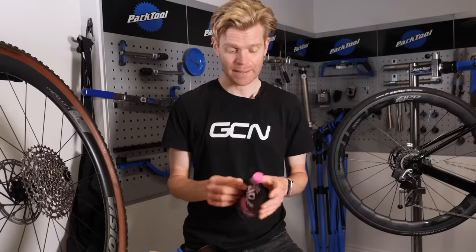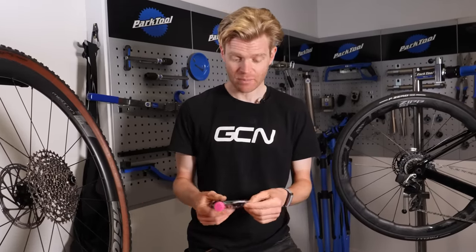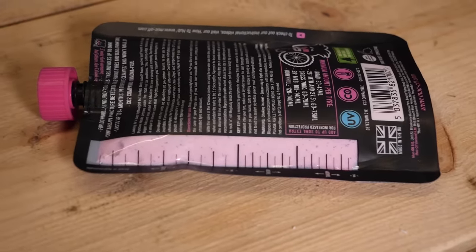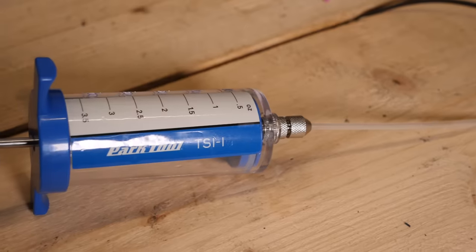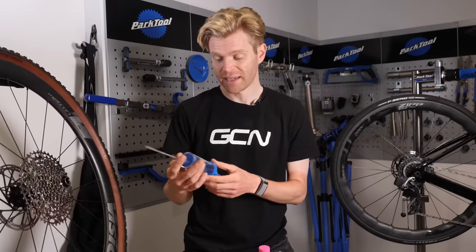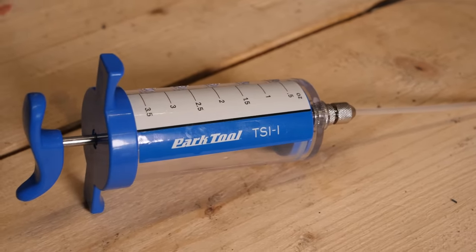When placing new sealant in, you can just go straight from the bottle and wing it, but if you want a more precise amount — particularly if you're concerned about adding too much weight to your bike — pouches like this are quite useful because they have a see-through part on the back with graduations so you can actually see how much you're pushing in. If you want to be really precise, you can use a workshop syringe. Just make sure that if you do, you wash it up immediately after, as otherwise it can get clogged up if the sealant dries. It's always good practice to clean it straight after.